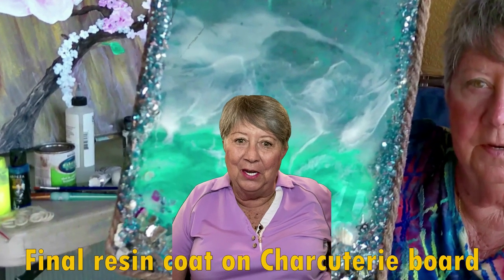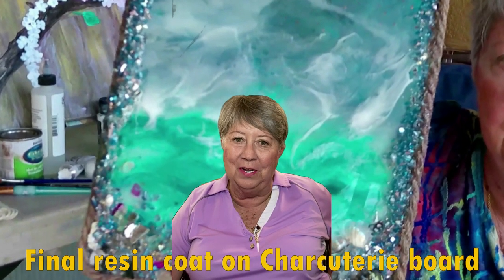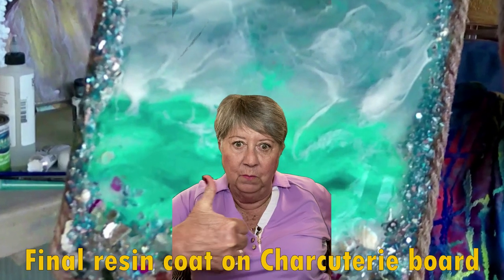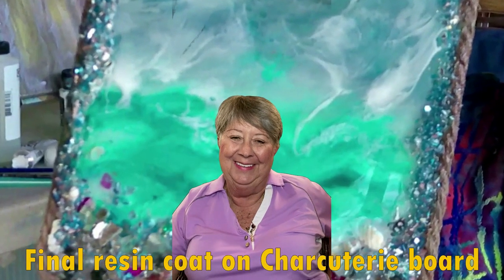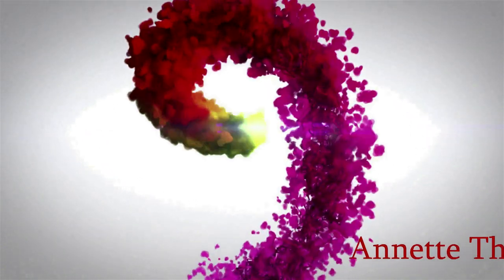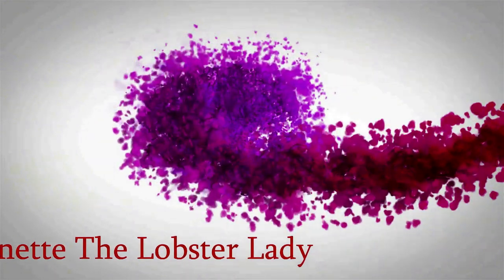Hey, it's Annette the Lobster Lady and I want to thank you for watching our channel. Make sure you hit subscribe and a thumbs up! Hey everybody, welcome to Annette the Lobster Lady's YouTube.